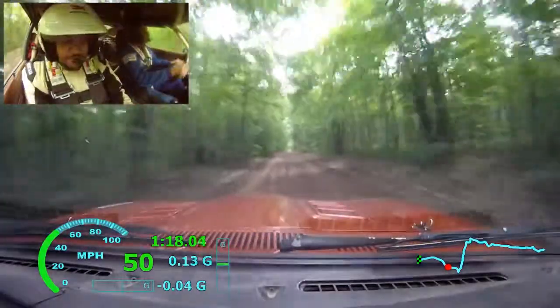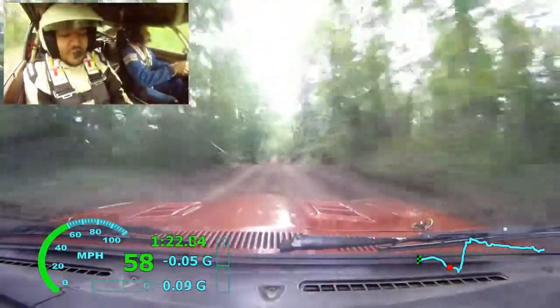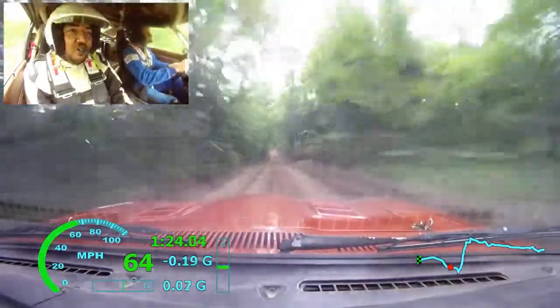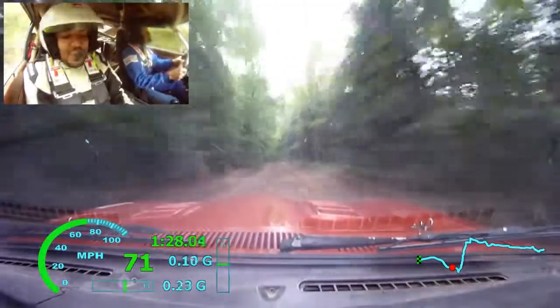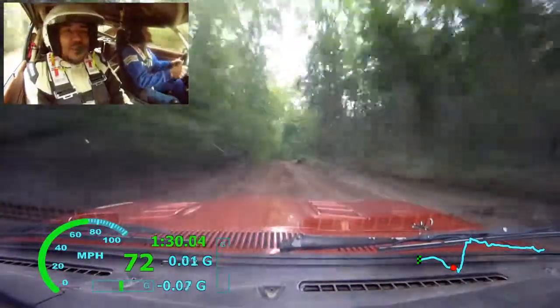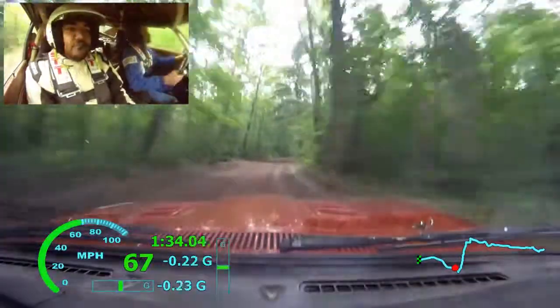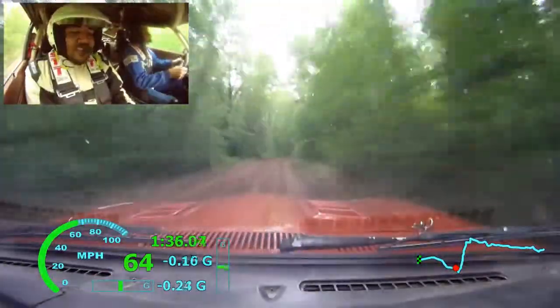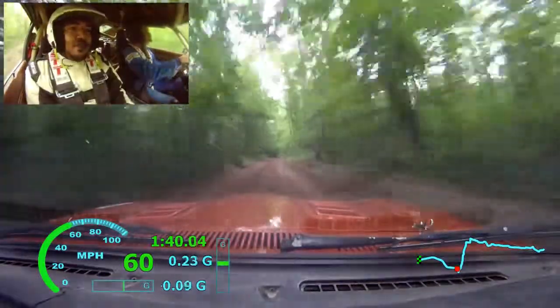At the end of 450, caution, right 5 plus over small crest, off-camber, over 450. Again, right 5 plus. Again, right 5 plus, off small crest, off-camber. Over 450.